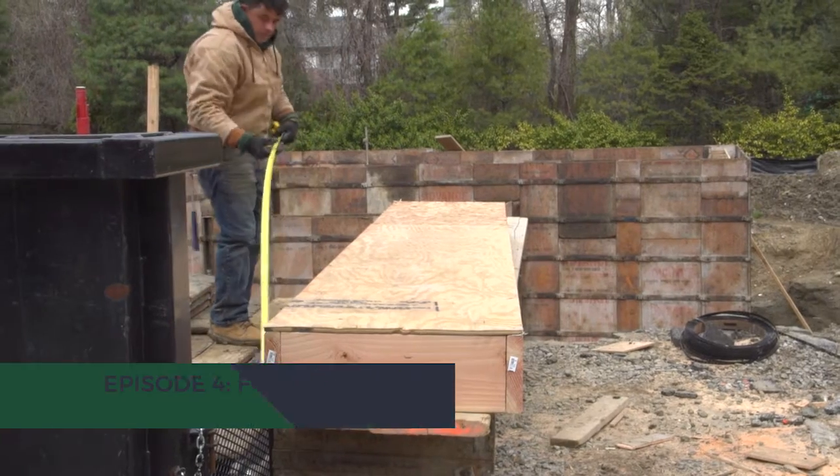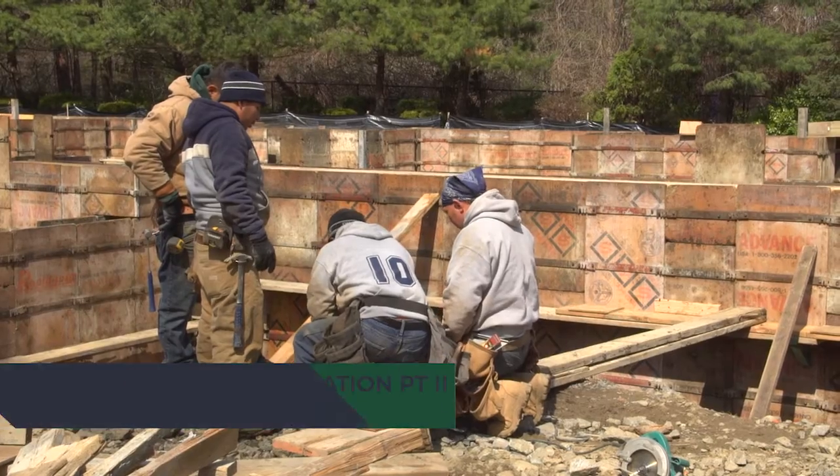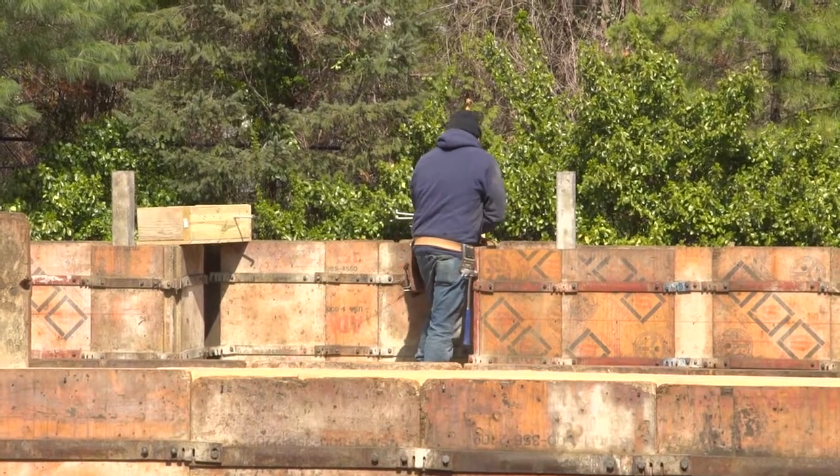Welcome back to our Watch Us Build series here at 27 Murray Hill Road in Scarsdale. This week we're working on the forms for our foundation.